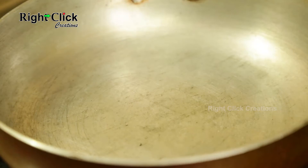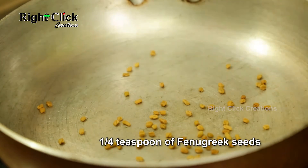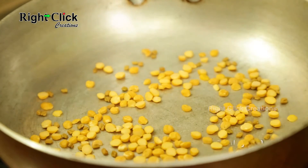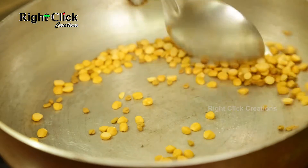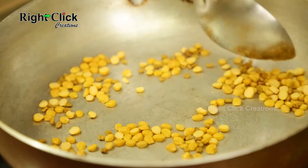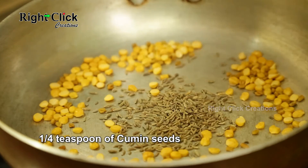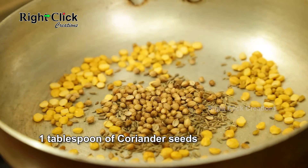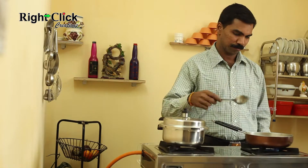Now heat a pan. Add 1/4 teaspoon of fenugreek seeds. Add 1 tablespoon of split Bengal gram. Saute for a minute. Then add 1/4 teaspoon of cumin seeds. Add 1 tablespoon of coriander seeds. Add 5 to 6 dry red chilli. Warm it.